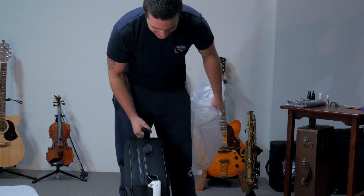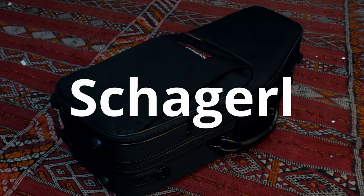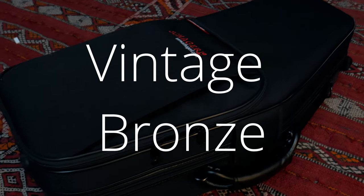That looks good. That looks really nice. This is a Chicago Superior Alto in vintage bronze. So it's an unlacquered horn.